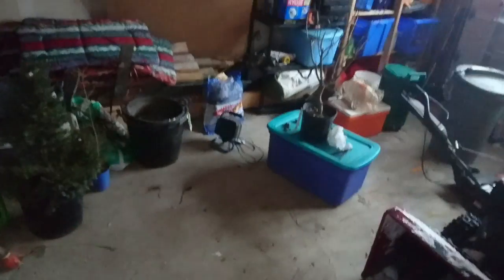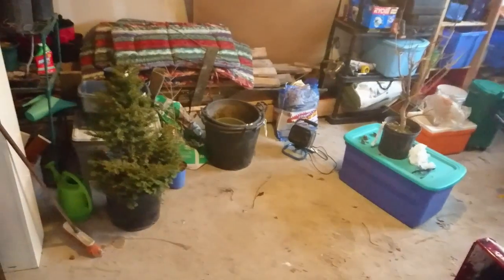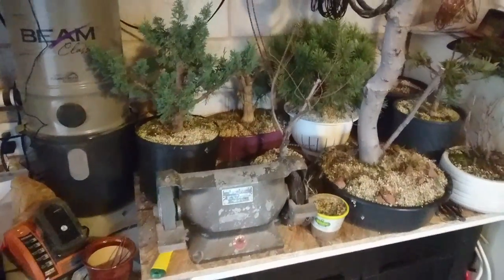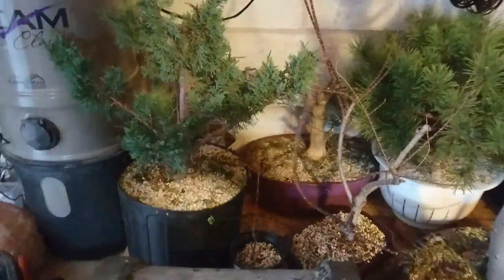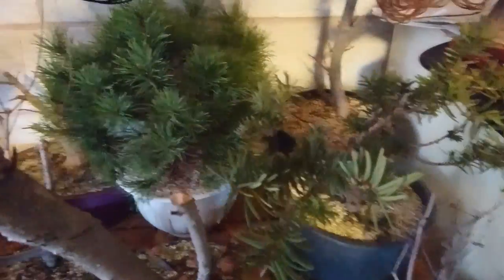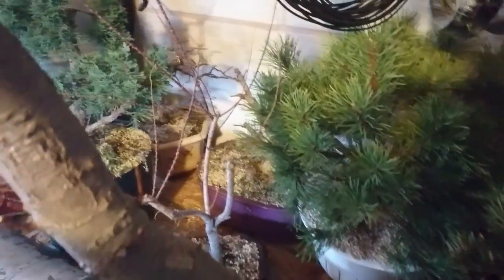Now that we've determined which trees need protection, let's look at my setup. During the winter I tend to overwinter as many of my trees as possible in my garage, primarily because I can control the conditions carefully and feel better knowing the trees are protected. As my trees become more developed, I also enjoy keeping them in a safe location so that snow load on the branches doesn't potentially damage any progress made during the last growing season.